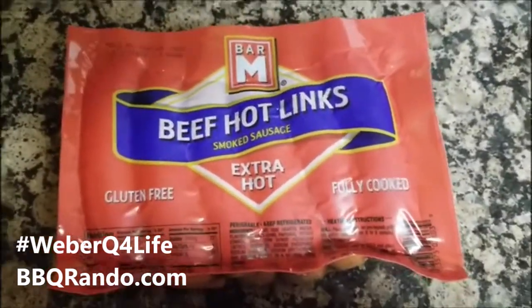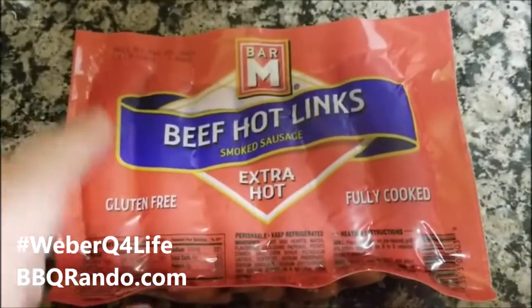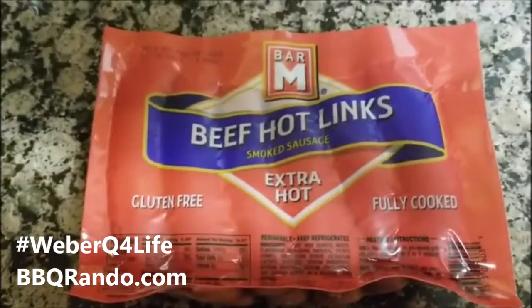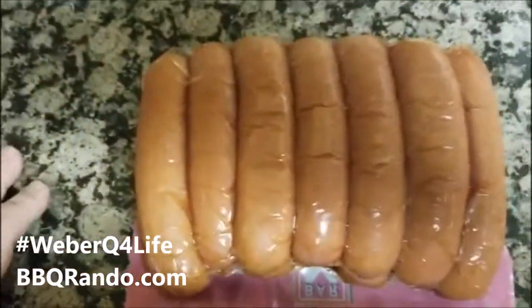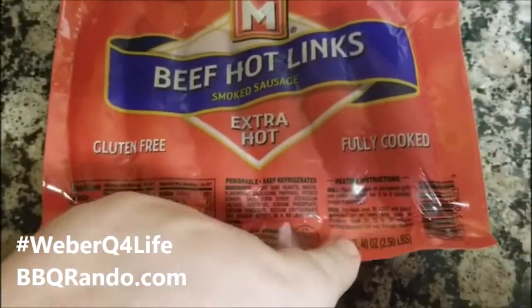Tonight we're gonna do a very quick mid-week meal. When you go to Walmart — I know they have them at Walmart and I believe they might also have them at Safeway — this is called Bar-M beef hot links. These things are flipping amazing and they're spicy. They're fully cooked so they don't take really long to reheat. They're all linked together so you get a ton of them — usually anywhere between 11 or 12 because it goes by weight.